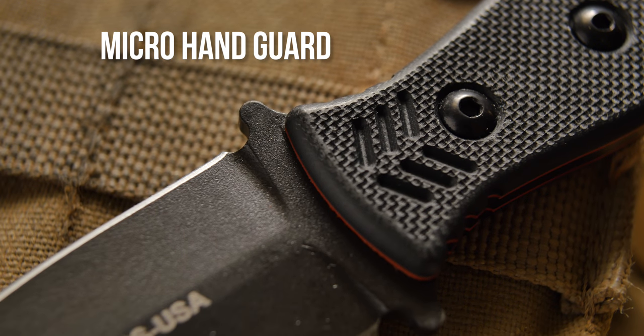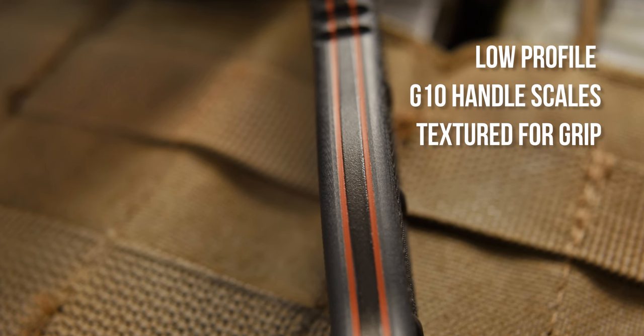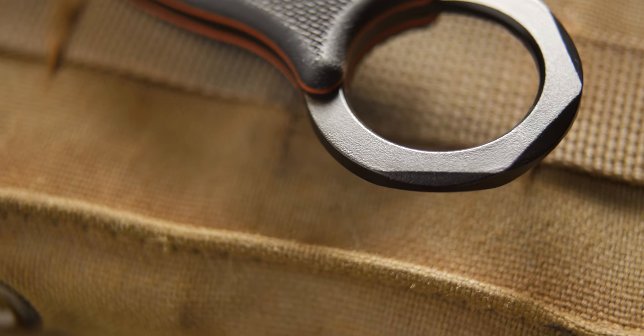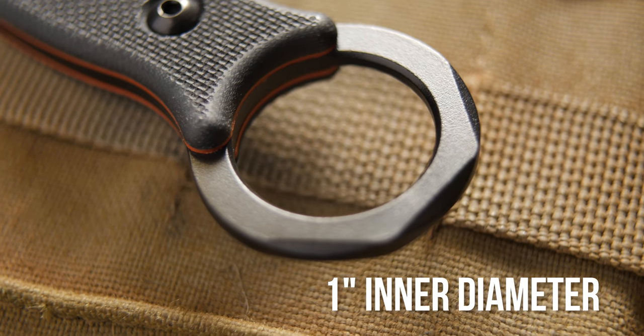The micro handguard helps keep your hand from sliding forward into the blade during a fight. We used low-profile G10 handle scales, which are aggressively textured for grip. The handle incorporates a finger ring, which doubles as an impact weapon, and has an inner diameter of 1 inch.